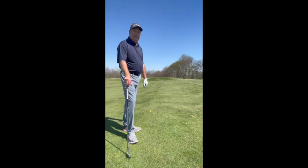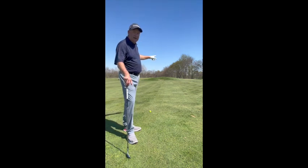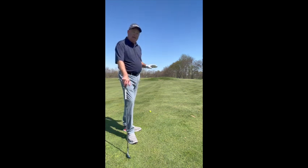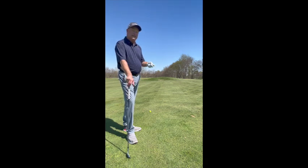We hit a great tee shot. As you can see, we aimed at that big knob right there in the middle of the fairway, hit it right at it, and we're right in the middle of the fairway — great spot. We've got 133 yards left to the flag, but because we haven't had a whole lot of rain, we're going to try to hit this about 125.